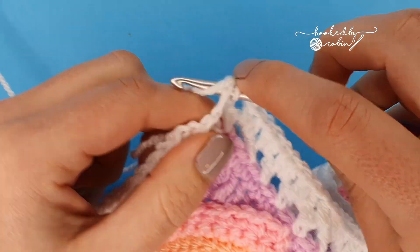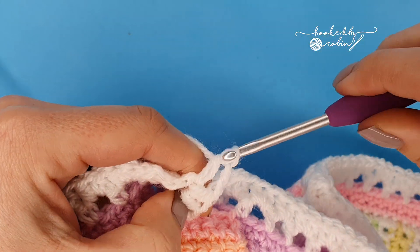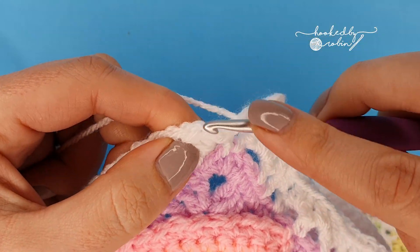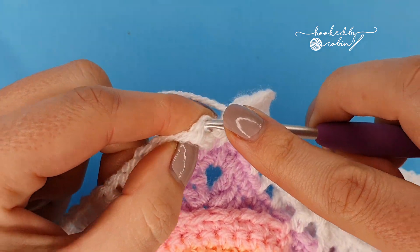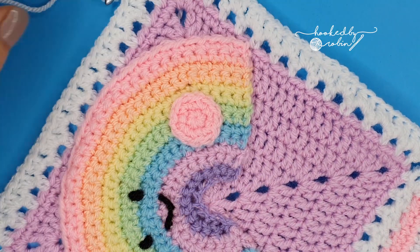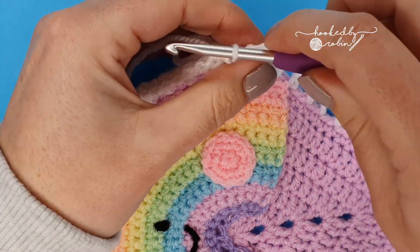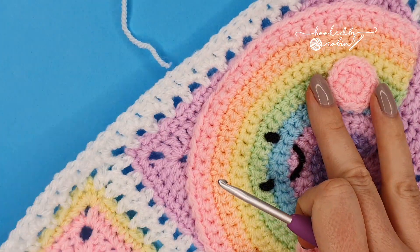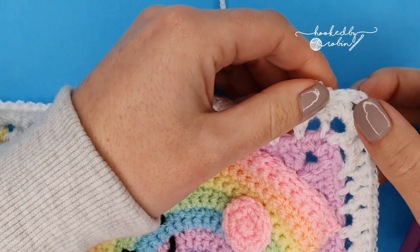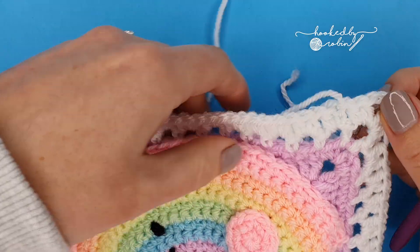I'm just finishing up my final corner in white, then joining with a slip stitch to the top of that initial chain two. Cut your white leaving a decent length to weave in, pull that through, and then join candy floss to any corner you wish — I'm joining mine here so all my ends are in the same place.